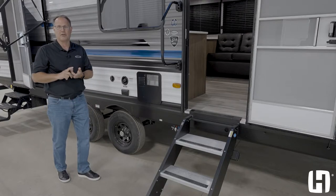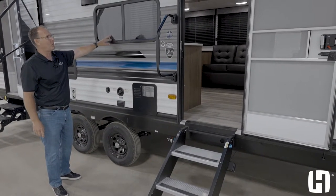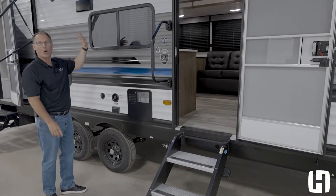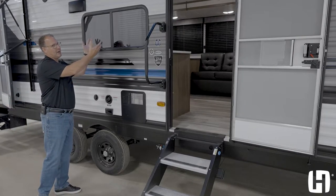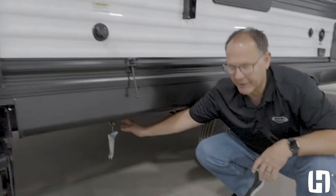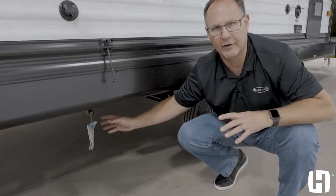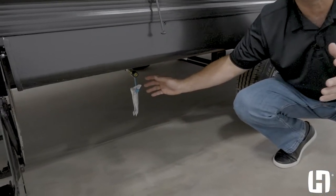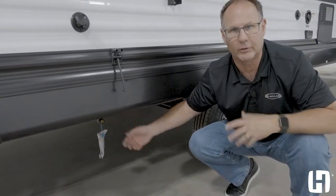It's about getting the best value and the best bang for the buck. Also worth mentioning is the large kitchen window — one of the largest in its class — and it opens, so you can actually be part of things outside or keep an eye on the kids when you're preparing food inside. One of the other big features is the LP quick disconnect for a gas grill. A lot of times manufacturers try to give you an outside kitchen, but it steals your storage space inside, so we still give you that convenience without stealing your storage.